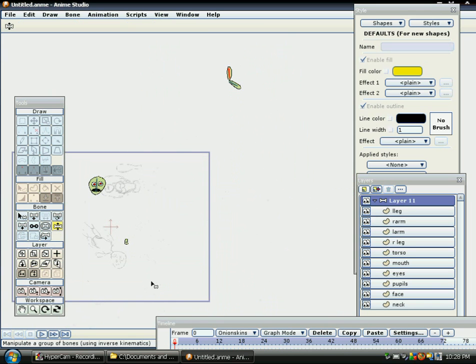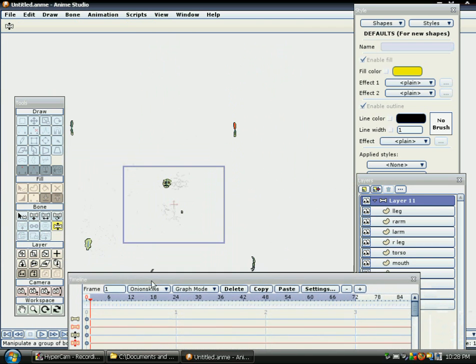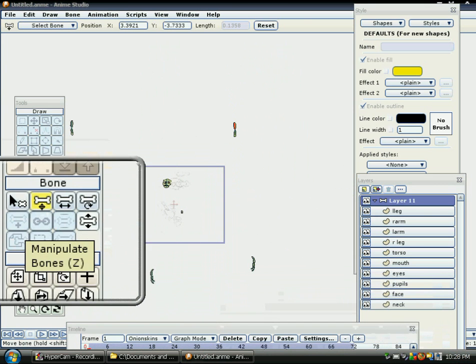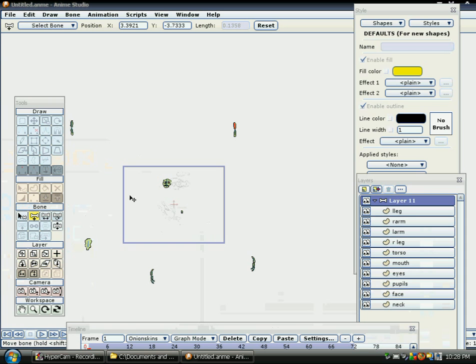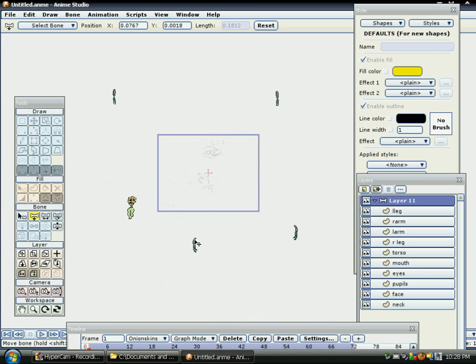That's it, so everything moves together. Now what we want to do is put everything together. For the first frame, you move this guy over here. You grab this guy here — watch the one that's highlighted. I know it's a long tutorial. You just grab the bone. So if you move this guy here, the head will move with it because the head is connected. You grab this guy, move it up; grab this guy, move it there; you got the leg, move it there.